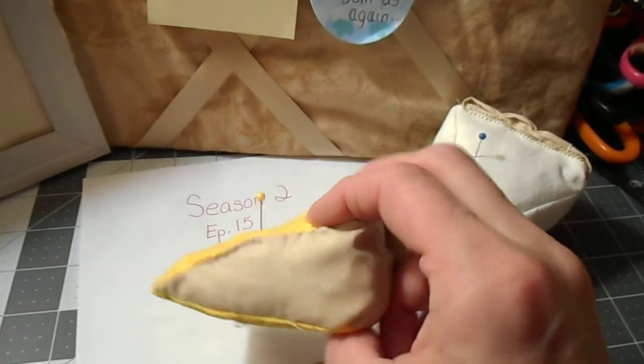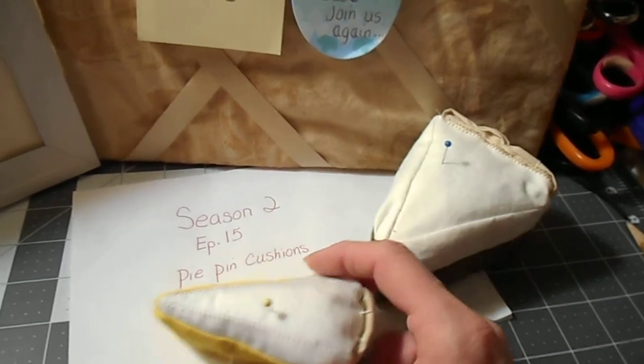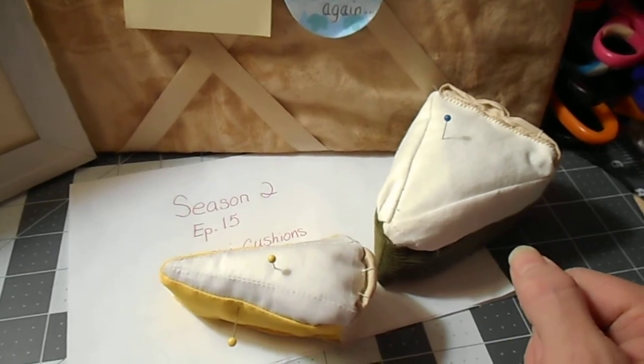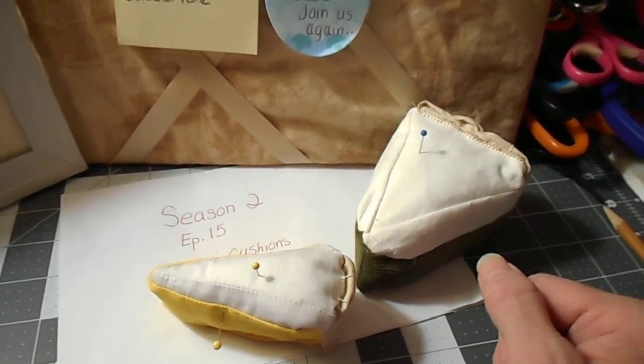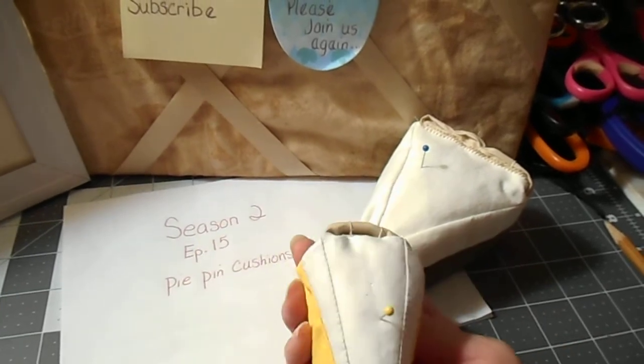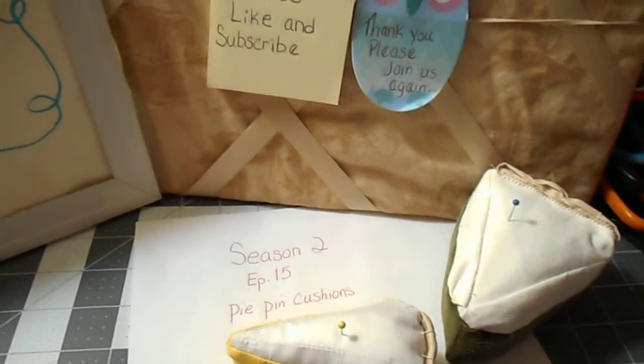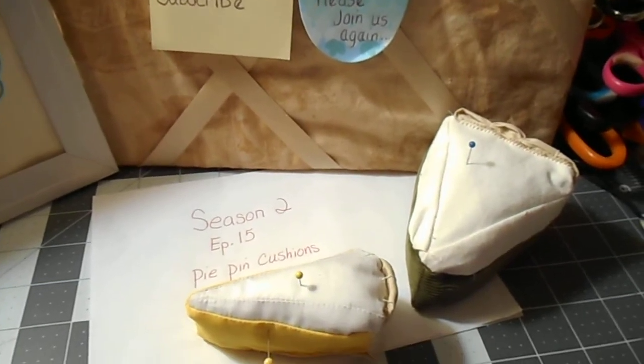You'll sew the back all the way to the tip and then leave that opening there to turn it. You may want to give yourself about two inches to turn it to the right side, and then put that little piece right across there. This was a lot of fun — I hope you'll give it a try for drafting your own patterns, and happy sewing!